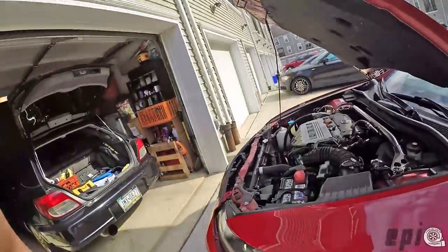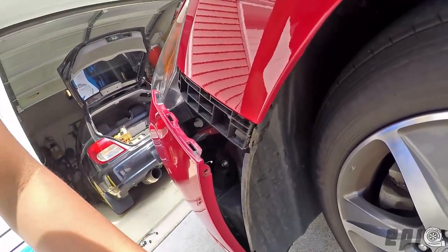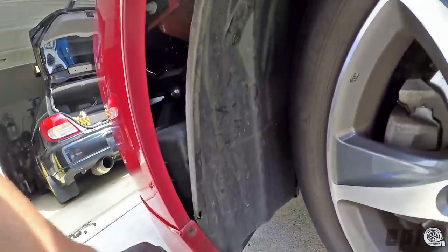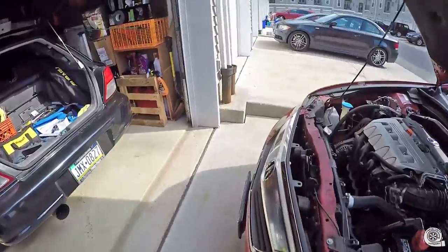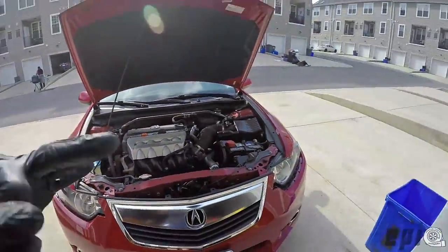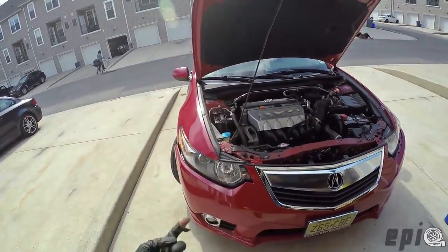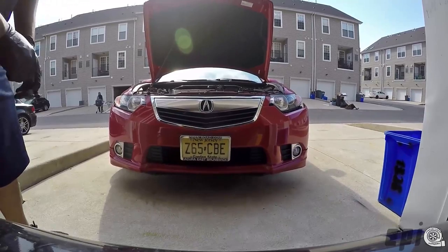Quick tip before you go and rip into your fender liners — you're going to have to remove these two screws also. I ripped one down here but luckily there's still one left. So before you take off your front bumper, make sure you take out all three screws. Online I saw a video where they only did one, so I figured it was just one, but luckily I was able to salvage it.